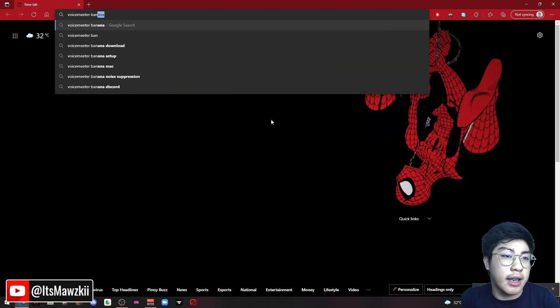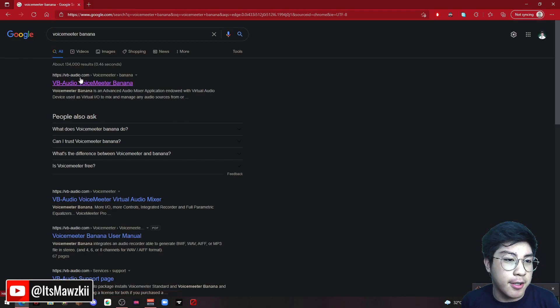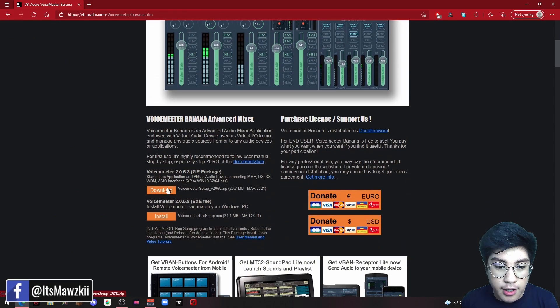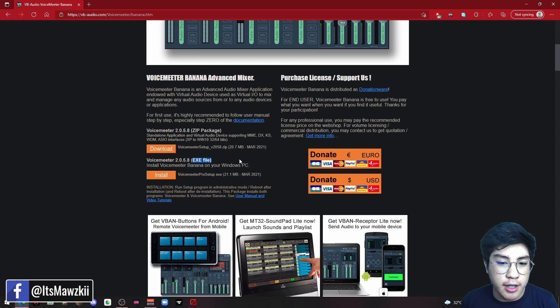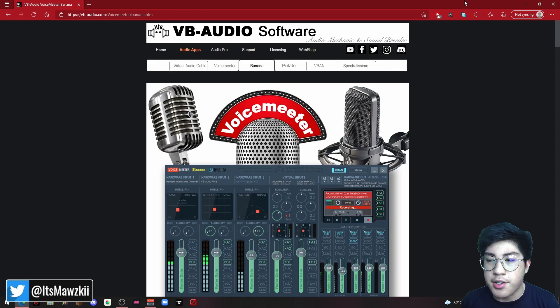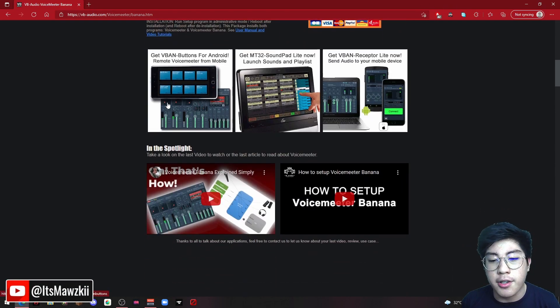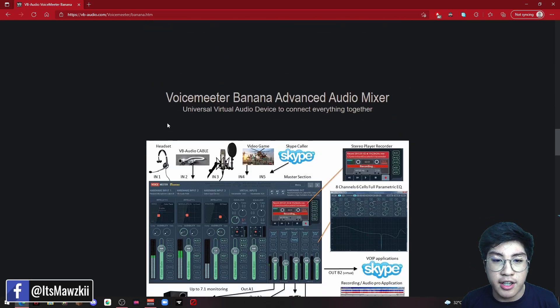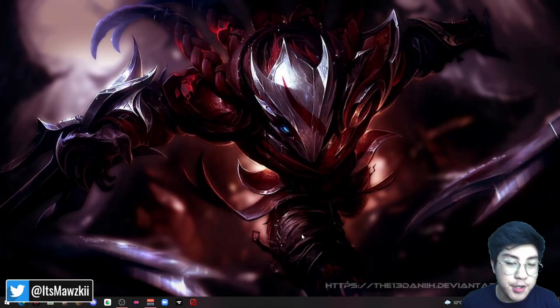Go to vb-audio.com and hit download. You can either download it as a zip package or as a .exe file — it's up to you. Click install and it will download. Save it wherever you want, open it up, and click install — the usual process. I don't think there's any specific setup you need. If you want to figure out how to set up VoiceMeeter Banana, you can look into the website for more details.